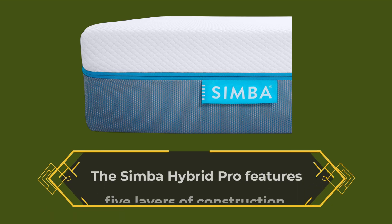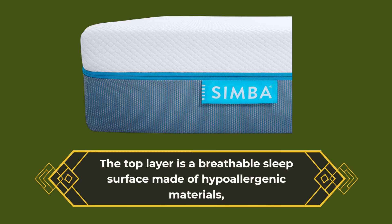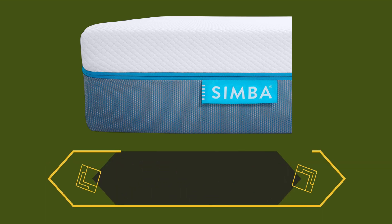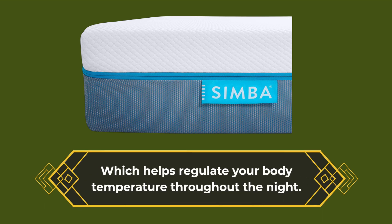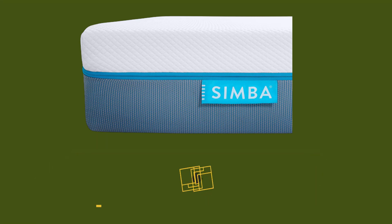The Simba Hybrid Pro features five layers of construction. The top layer is a breathable sleep surface made of hypoallergenic materials, which helps regulate your body temperature throughout the night. The second layer is a layer of responsive foam, which provides pressure relief and contouring support.